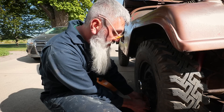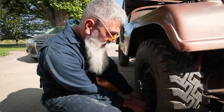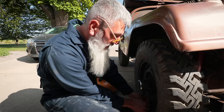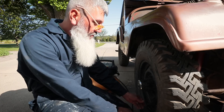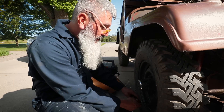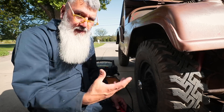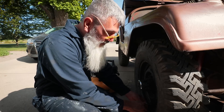I already vacuumed out all the acorns from the inside, although I did forget the glove box. I think it's packed full of mouse nests, so we'll do that today too. There's nothing really too major. I just wanted to get it cleaned up — sometimes when it's cleaner you can tell a lot better what kind of condition it's in than when it's covered in filth.